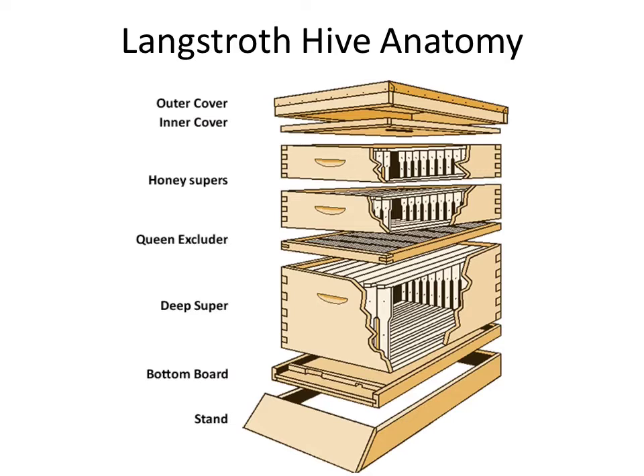Lastly is the stand — kind of optional but nice to have. That front porch catches things coming in and out of the hive: excrement, pollen packets that bees accidentally dropped, carcasses of drones dragged out, or dead bees. It's a great place to check what's going on in the hive — kind of like looking through somebody's trash to know what's going on in their home. Definitely do it with your bees.